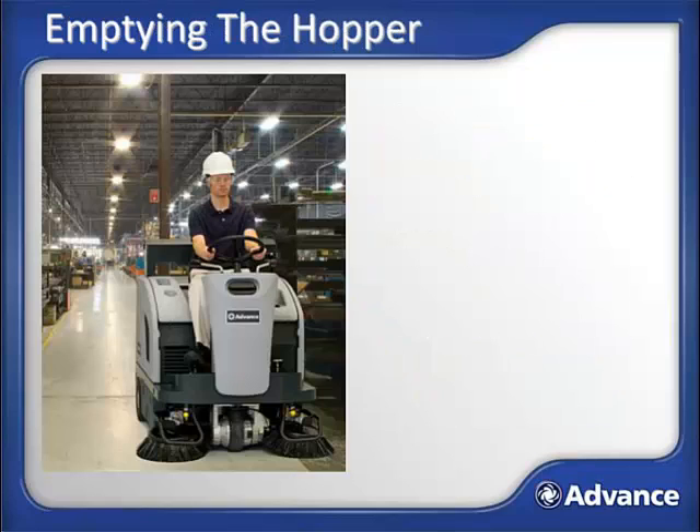When should you stop to empty the hopper — or dump, as it is often called? It is good practice to empty the hopper after each shift of sweeping to prevent odors and have the machine ready for the next shift. You also need to dump when the hopper is full and you start trailing debris behind the machine.